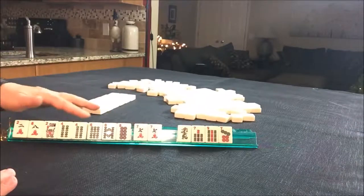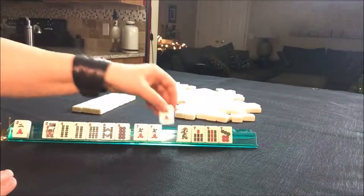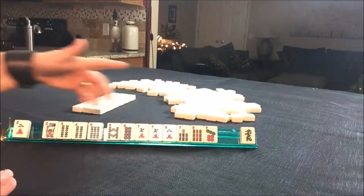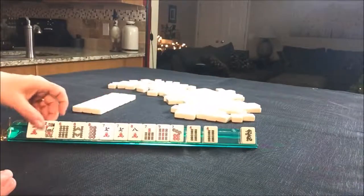Let's count. We have seven tiles that could fit a two-four-six-eight hand. If we play something with all six, seven, eight, nine — counting through, six, seven, eight, nine is definitely better.